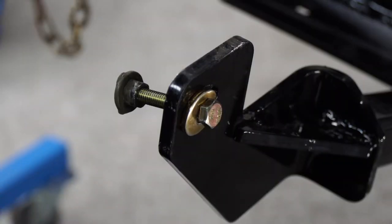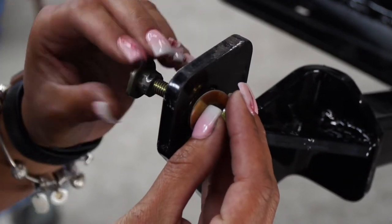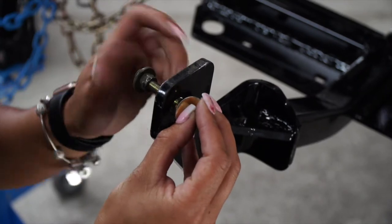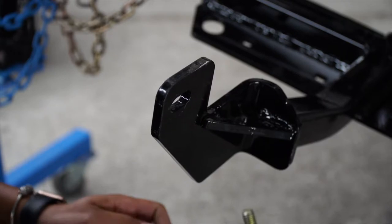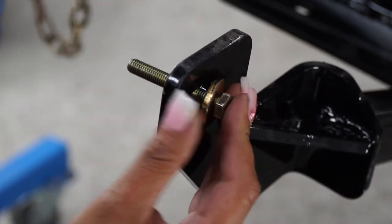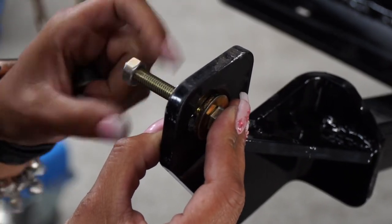Just a quick tip: if your well nut does break when you are tightening it, it's an easy fix. All you have to do is lower the hitch, unscrew your well nut, then raise your hitch back into position. Take your bolt through the hitch and through the exhaust bracket, then take your provided nut, go through the back side, and fasten and secure it that way.